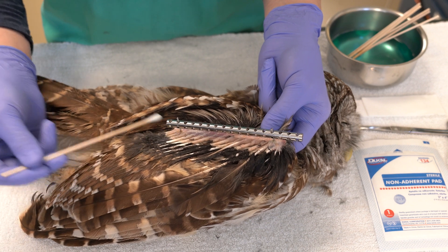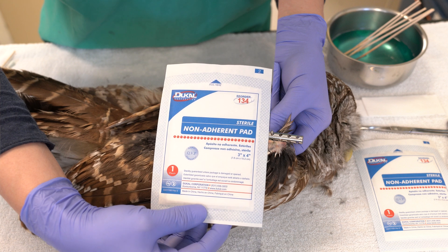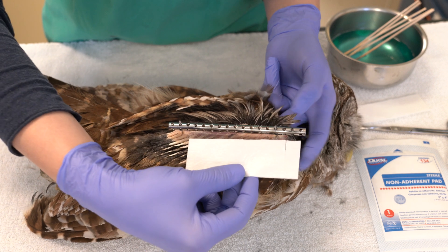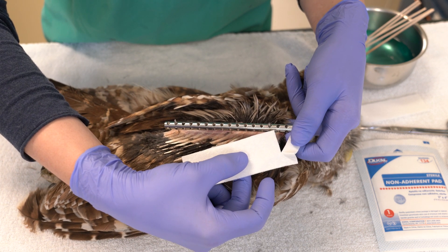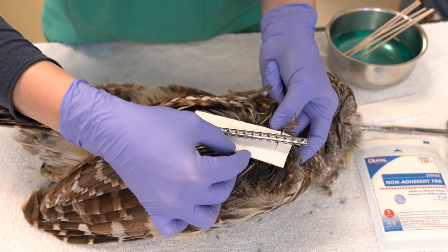After cleaning all of the surgical sites, a non-adherent bandage should be applied between the pins to protect the surgical site and absorb any further discharge to reduce tissue maceration. You can do this by cutting a small notch in each piece of bandaging material and sliding them under the external surgical bar.